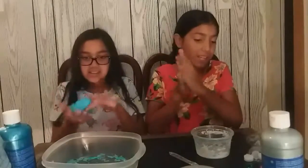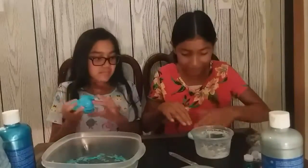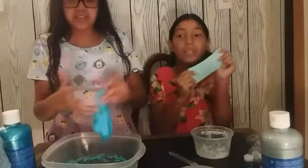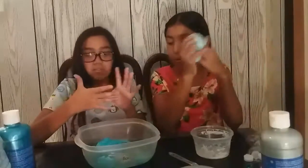Now I'm going to add some glitter. This is how my slime looks — I don't think it's very pokey. Mine isn't either because Elmer's glue all is very thick — it's not like clear glue — so it might not be pokey.